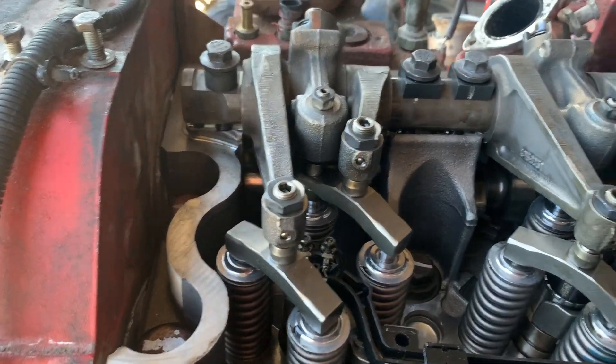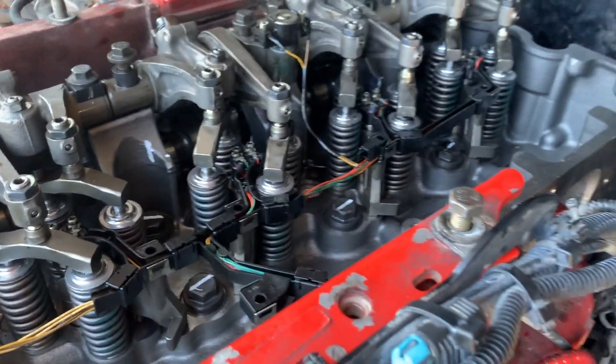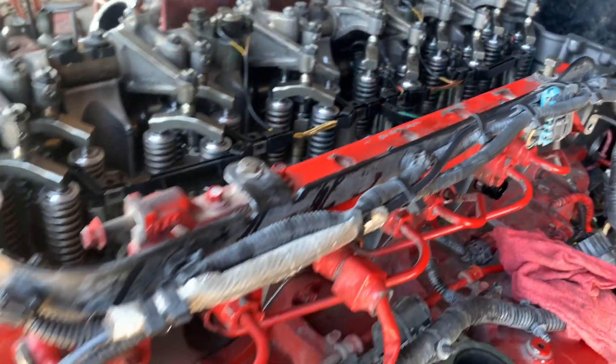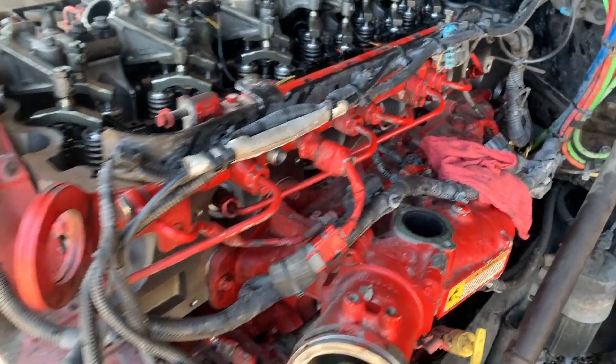I just gotta tighten these down. I just put them in for now. We're moving along. I'm not doing a good job of documenting because I'm in a hurry — I have another job waiting. So I gotta get this one out of here.